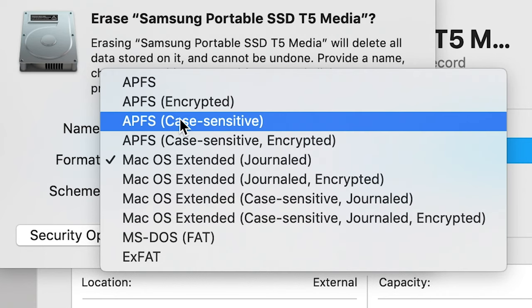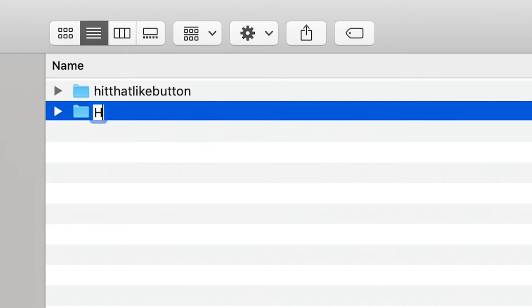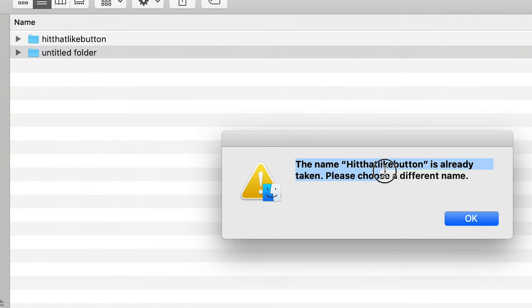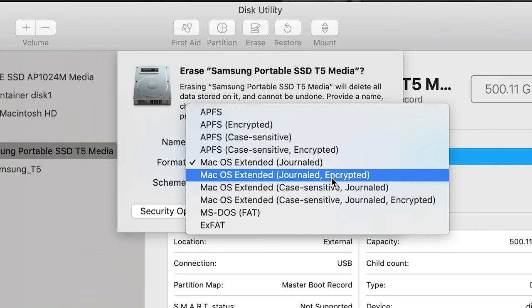Just to touch on case sensitive and encryption options: with case sensitive, I really wouldn't suggest doing this unless you know what you're doing. It affects how the file system distinguishes file names — for example, a file named with a lowercase 'h' versus an uppercase 'H' would be seen as two separate files if the drive is case sensitive. I don't suggest it unless you need it for a specific purpose. If you encrypt the drive, you'll have added security, but it may come at the cost of slightly slower performance.